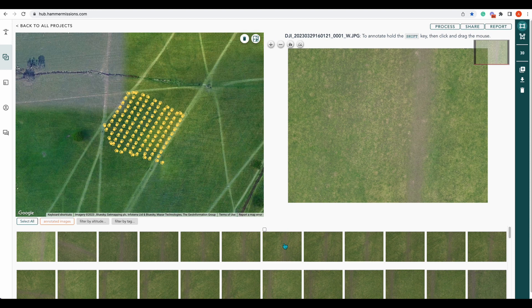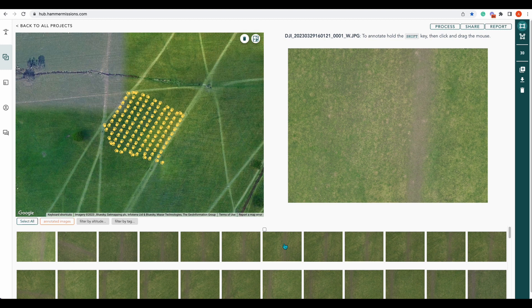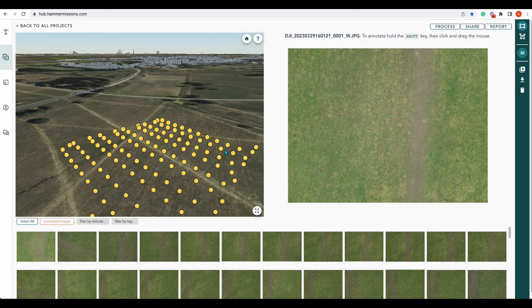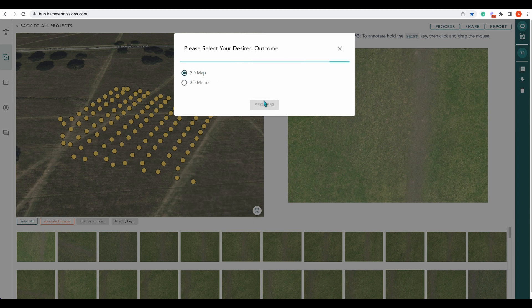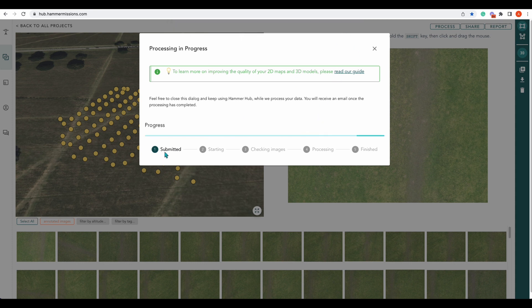Now we're back in the office. You can see our mapping run with all of our photos shown below in thumbnail format. Switching over to the 3D view, you can see it in 3D and its height from the ground. We're going to process that now — it's been submitted, and we'll come back once that's been done.